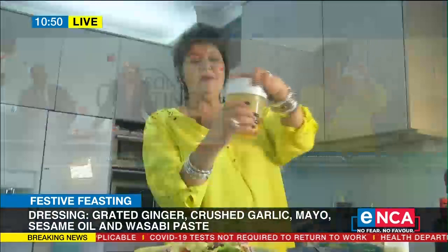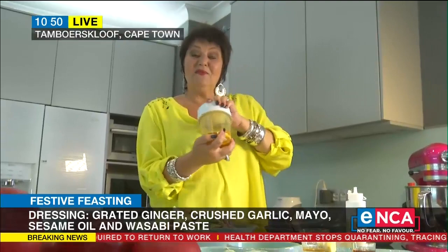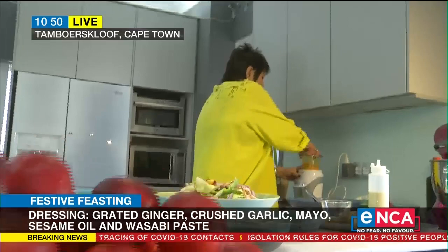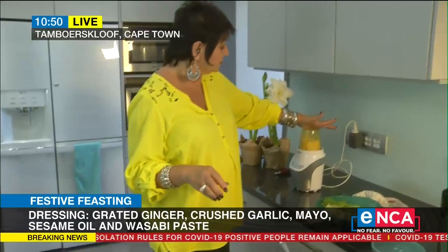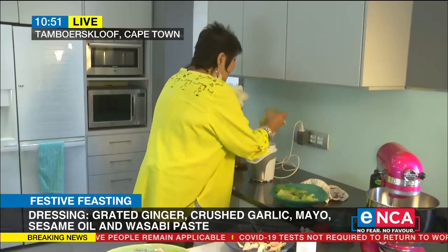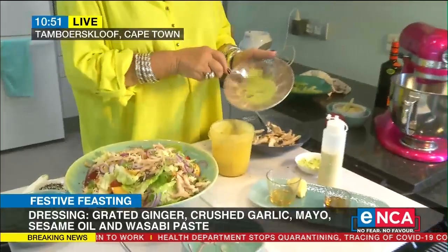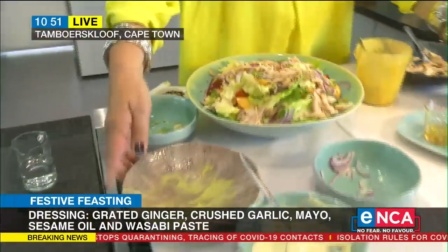The nice thing about this dressing is you can make it the day before and it'll just draw and be fantastic. After it's done, I'll just stir in as much wasabi as I want. There we go — we switch it on, it makes a bit of noise, and it's done. I'm going to stir in the wasabi. I like a lot of wasabi, I like a lot of heat, so I'm going to put all of that in. Then use a squeezy bottle and mix it all up nicely.